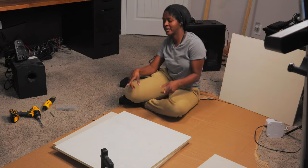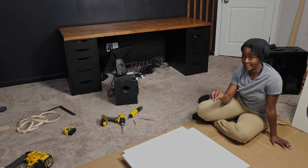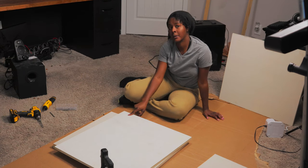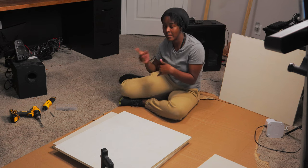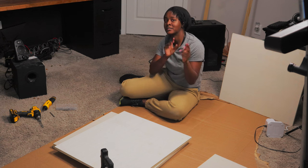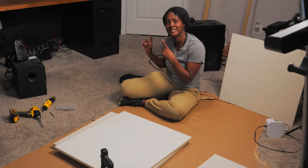Now we're getting ready to build the base. The IKEA Alex drawers have got to go. What I'm going to do is assemble these two-foot plywood pieces to create a space for the PC to sit that will have proper ventilation, and then another space for drawers. It's going to take the place where the Alex drawers are currently at, and I'm hoping it's going to work out.